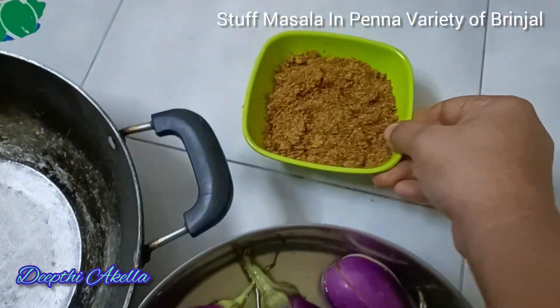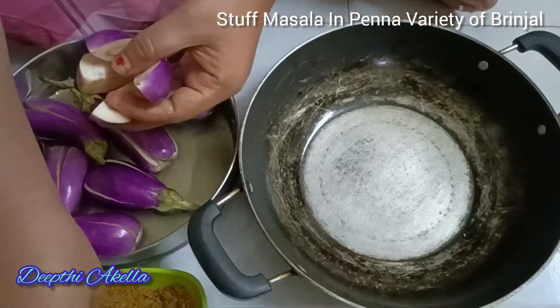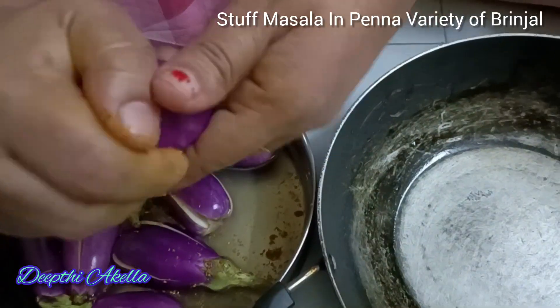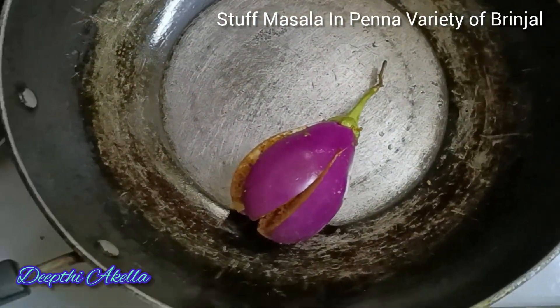No, they have to taste the same. Yes, now there is a red one — here is the rare variety. There is a red one, it has a red one. In this way, I prefer this one — I prefer to use the red one.